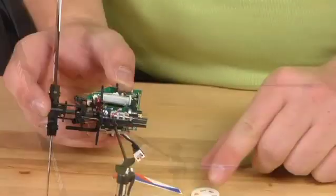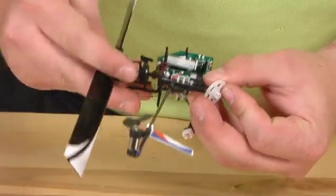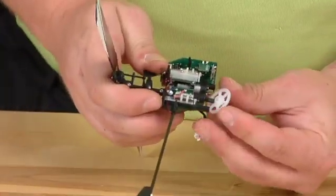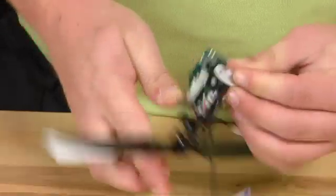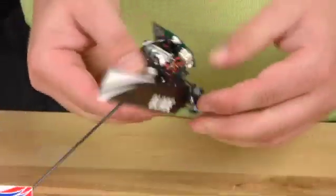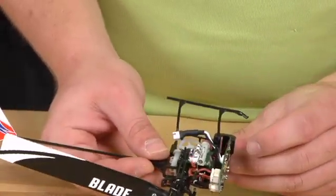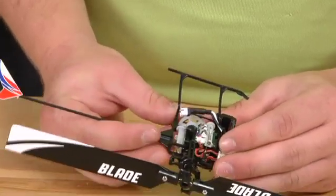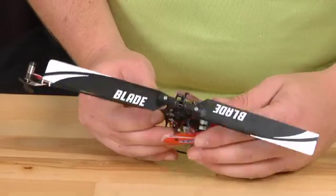Be sure to align the flat spot on the main gear on the inside, and align the other side with the flat spot on the main shaft. Go ahead and push it on. There should be no play in the main shaft up or down. Grab your landing gear, put the landing gear on, and then put the canopy back on.